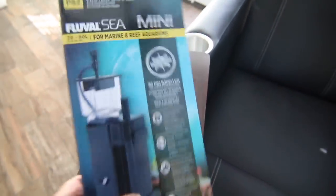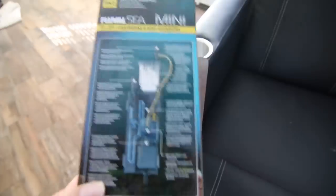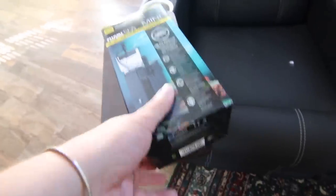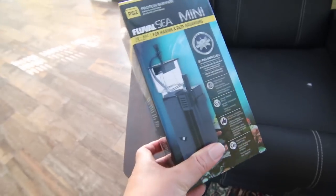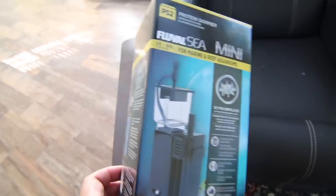It's a protein skimmer. We're gonna unbox this one and add it to Kerrigan's saltwater tank. She's actually at work today, so I'm gonna do this for her while she's gone, and maybe when she comes home we'll talk to her about it.